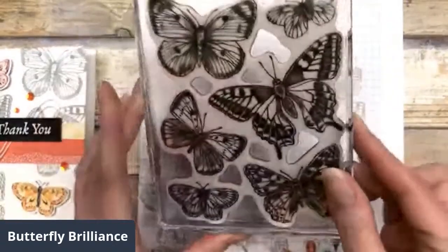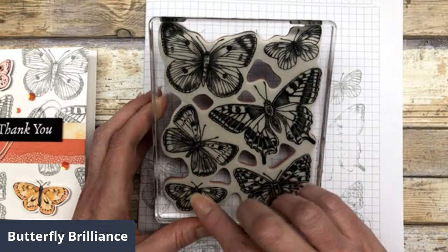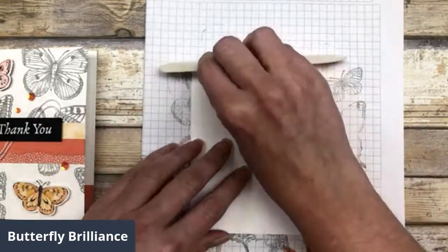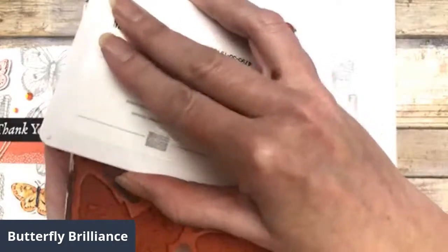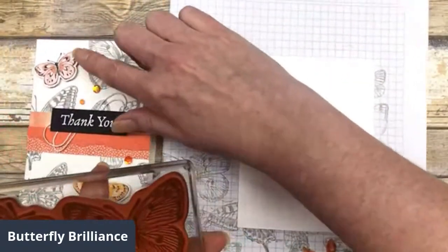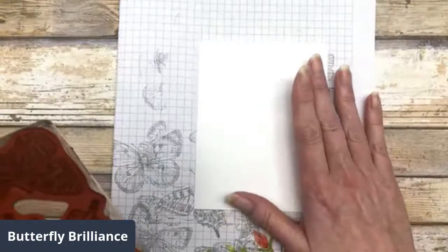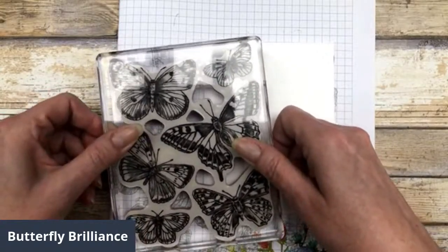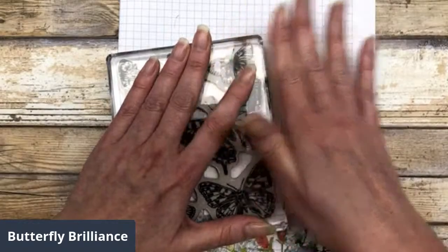The thing about these last two butterflies is that there's one up here and one down here, so it's a little bit tricky to make sure you get it on your card correctly. It's not really tricky — you just have to pay attention. I'm going to ink this up. This time I want this butterfly in the upper corner, so when I flip my stamp over you'll see it's in the upper right-hand corner. I'm just going to turn this a little bit.